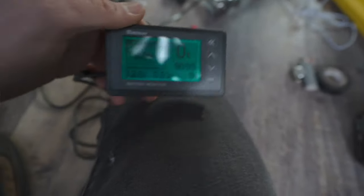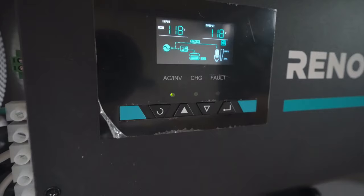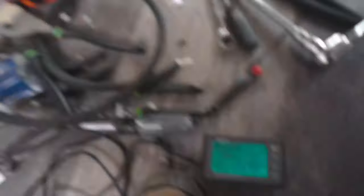The cool thing about this inverter charger is that you can program it to limit how much power it pulls. Most of the time I'll have it set to 30 amps, but there are times when I'll want to plug it into a regular house plug with an adapter — in that case I'll just limit the draw to around 15 amps.